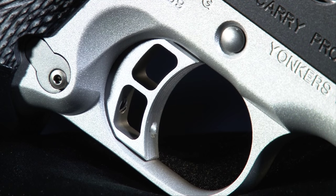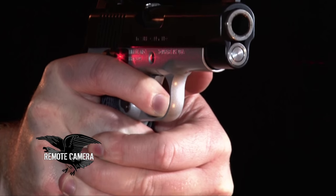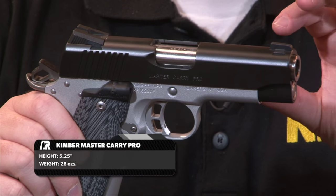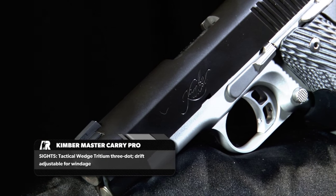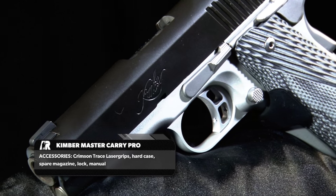All the Master Carry pistols use a skeletonized aluminum match grade trigger, and these are factory set for between a 4 and 5 pound pull. The overall dimensions of the Pro are about 7.7 inches long, 5.25 inches tall, and it weighs about 28 ounces. Part of those weight savings come from using the aluminum frame, although the slide is still steel.